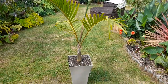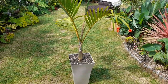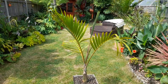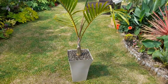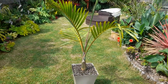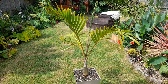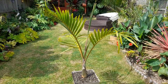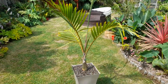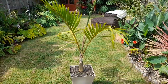Hello — Hyophorbe lagenicaulis, or the bottle palm, just repotted. This is one that's lived in my conservatory. I've had this palm since last year, probably summer last year. It spent the summer months in the greenhouse. I overwintered it in my front room right by the window, so it was getting maximum light — quite close to the radiator, to be fair — and it seemed to sail through winter no problem.